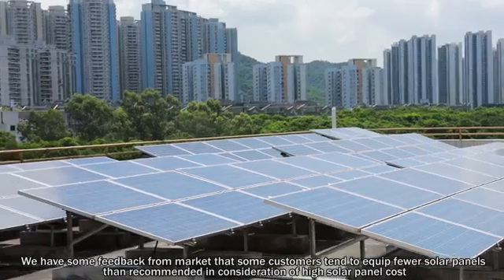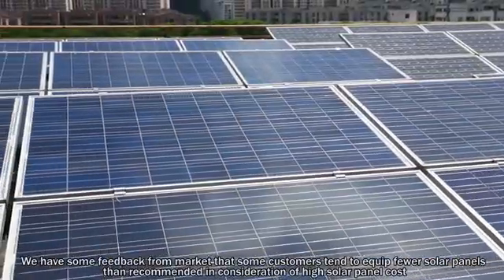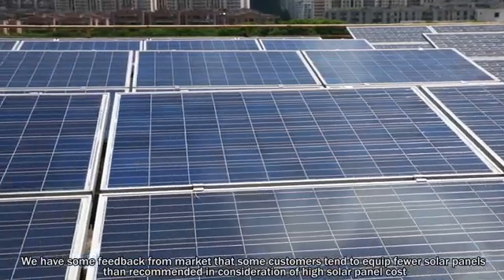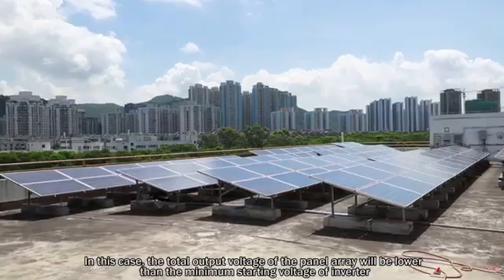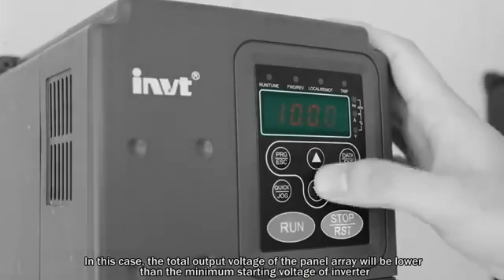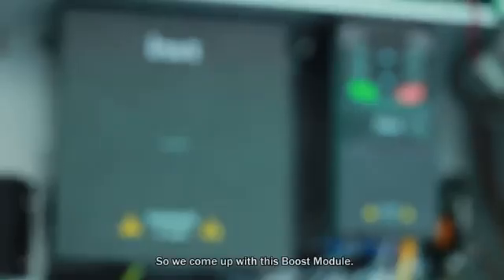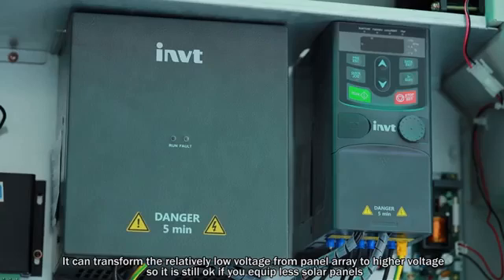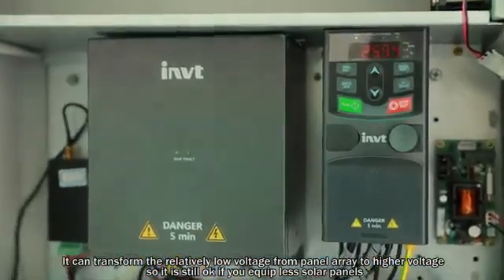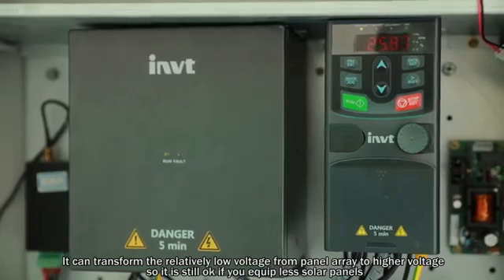We have some feedback from the market that some customers tend to equip fewer solar panels than recommended, in consideration of the high solar panel cost. In this case, the total output voltage of the solar panel array will be lower than the minimum starting voltage of the inverter, which in turn makes it unable to start. So we came up with the boost module. It can transform the relatively low voltage from the panel array to a higher voltage, so it is still okay if you equip fewer solar panels.